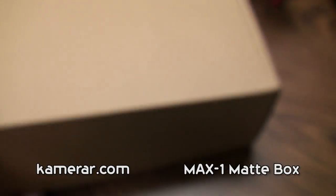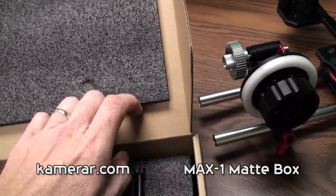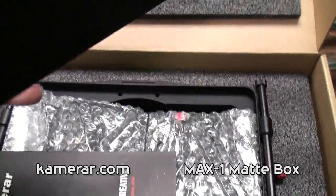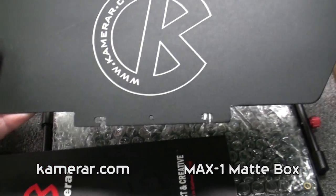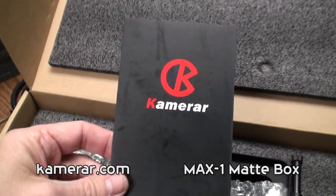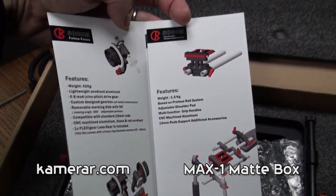I have taken the matte box out of its main box. Let us open it up. Nicely padded — and it looks like a stray little washer got in there, which I am sure we are going to need. Here are the flags — aluminum construction. I am going to assume this is going to be the top flag. It comes with a nice little product brochure as well.